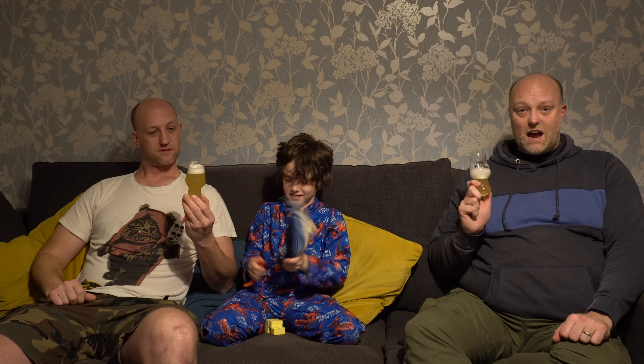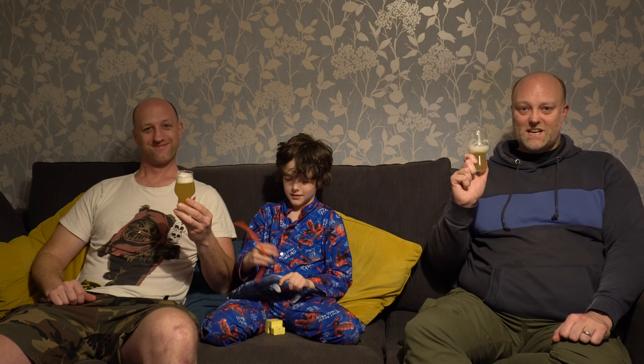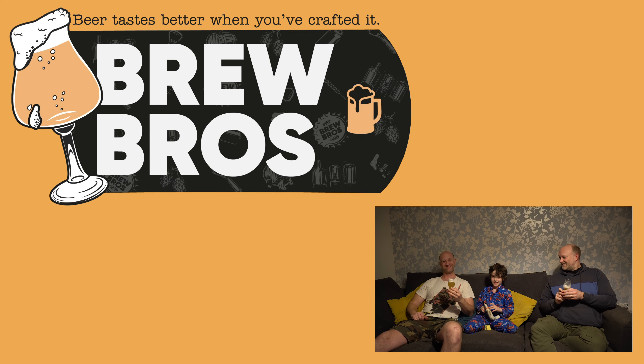Happy Easter if you celebrate it. Thanks for watching as always - take care, we'll see you soon. Like and subscribe.